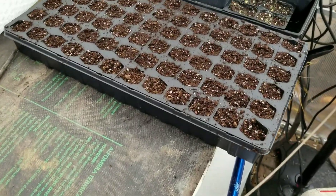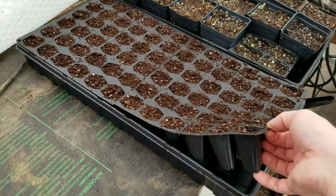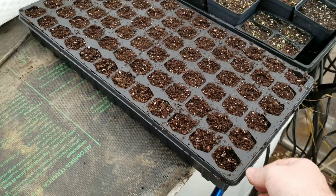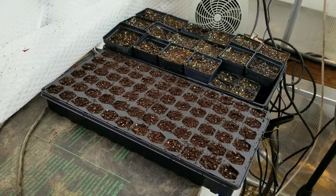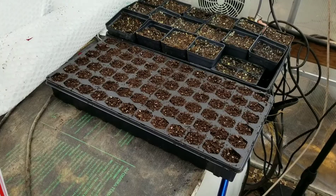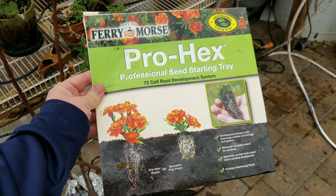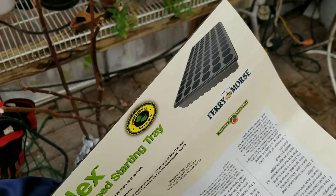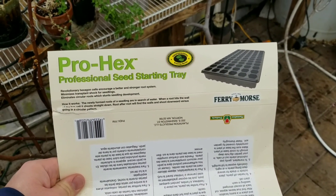I found this neat new seed rack just at Home Depot and I kind of like them. They've got a triangular tray to them — they're a little bit deeper than the normal ones to get some seeds started. It's called Ferrimorse's Pro-Hex Professional Seed Starting Tray. It's got a little bit deeper root mass than normal. I've got some Pro-Mix BM in here and I'm going to give it a try.